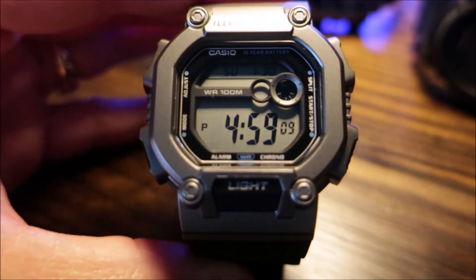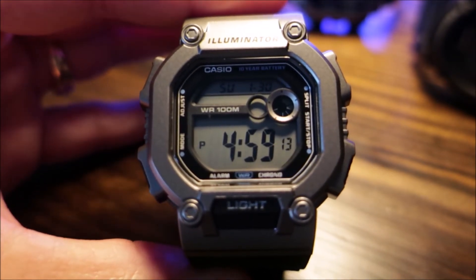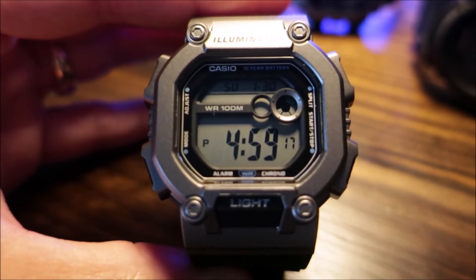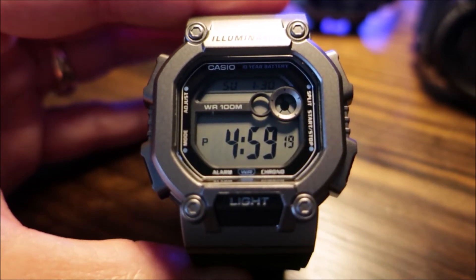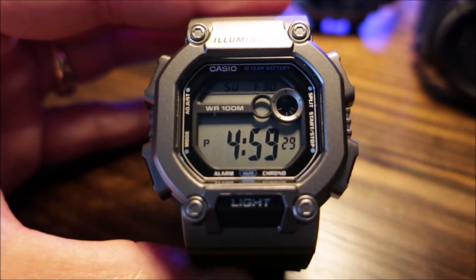The timer also features auto repeat and a progress beeper. Additional features include a daily alarm, hourly time signal, and a full auto calendar up to the year 2099. You can set this in military time mode. Regular timekeeping is in hours, minutes, and seconds. It does show PM but no AM indicator. It does have month, day, and date. In terms of accuracy, it's plus or minus 30 seconds a month.